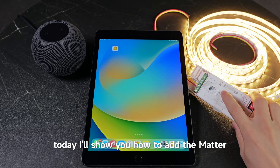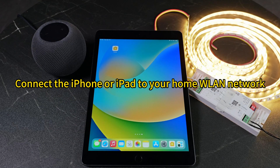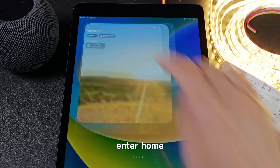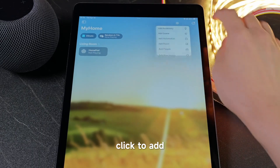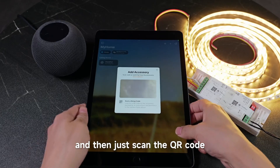Today I'll show you how to add the Meta LED controller to HomePod. Open Home, click to add accessory, and then just scan the QR code.